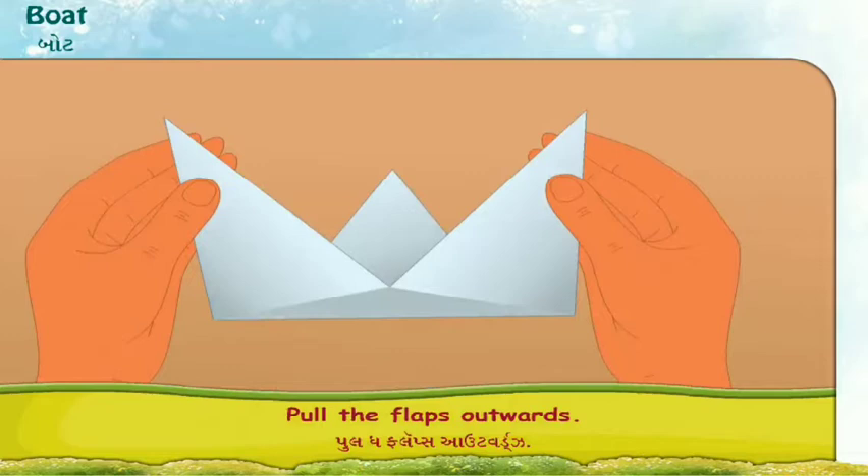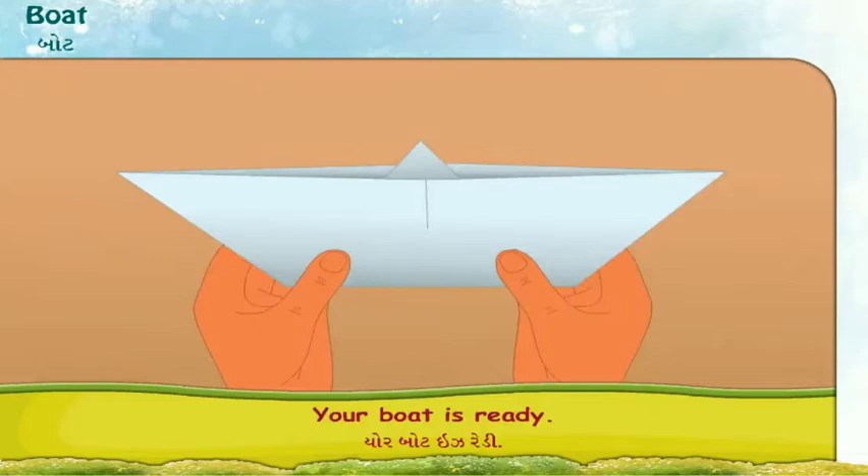Pull the flaps outwards. Press them sideways. Your boat is ready.